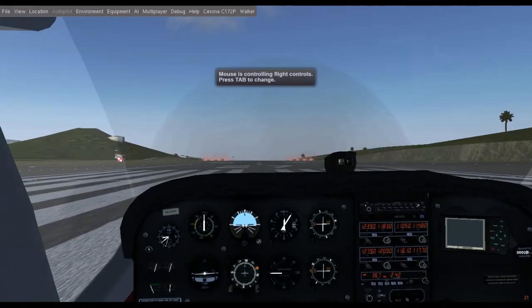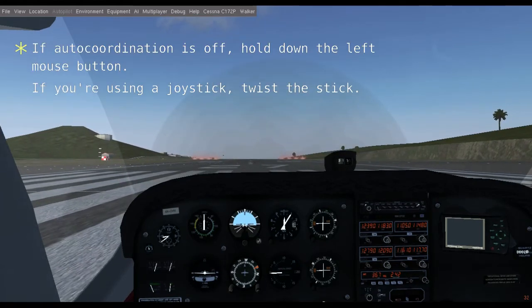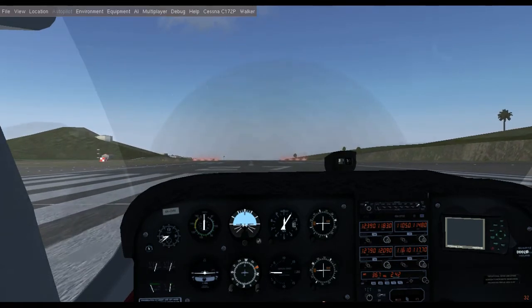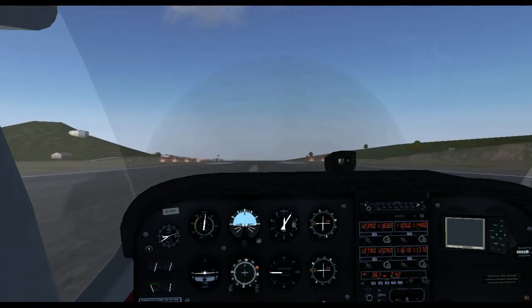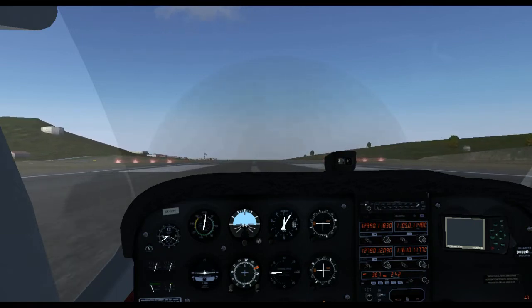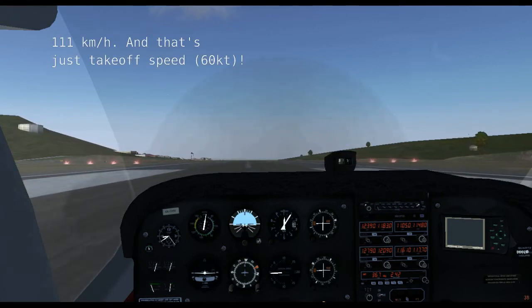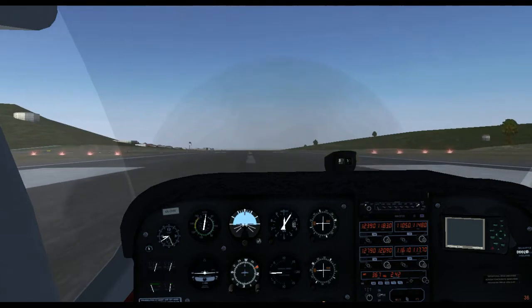Hit Tab to grab the yoke and steer the plane down the runway. The white dashed line indicates the center. Try to stay on that line by making small, precise adjustments. Remember, when you're actually flying, you'll be barreling down the asphalt at 70 miles per hour, so you'd better drive it like a car on your highway. If you feel like you're going too fast, hit the B key to brake.